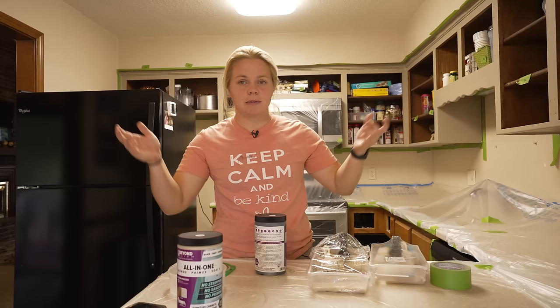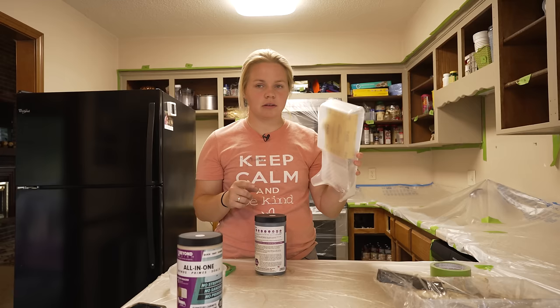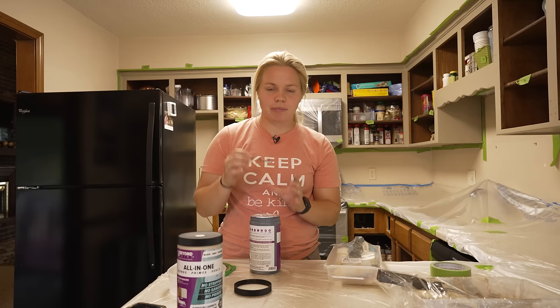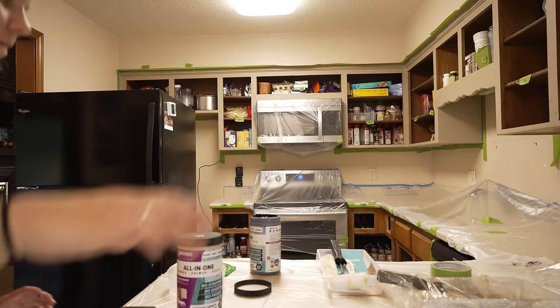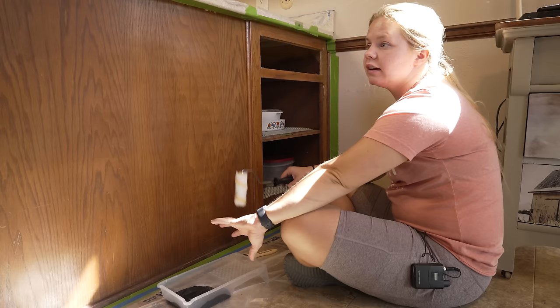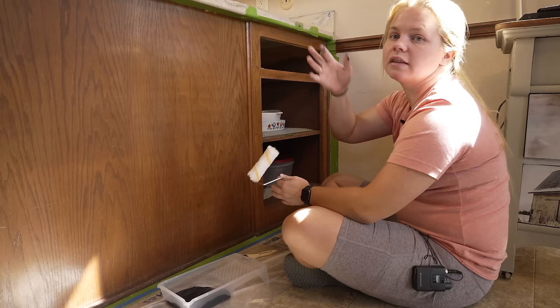I wrapped up the first coat of linen on the tops, just on the framing of the cabinets. I wrapped that kit up because I'll be using it again on the drawers and for the second coat. Now I'm going to grab a new kit for a new color and move down below to do licorice — that's the black color that Beyond Paint has. I'm going to go ahead and open this, pour it in the kit just like before, and get started. There's a little bit more area down below for the roller, but also things like the stove and the dishwasher are taking up space on that side.